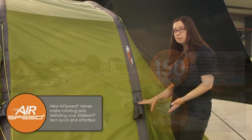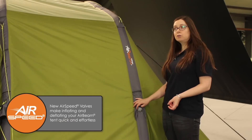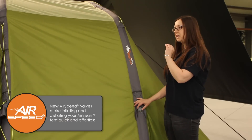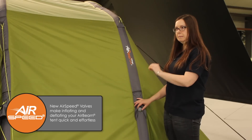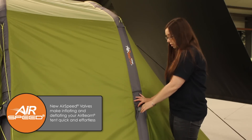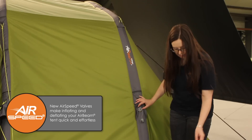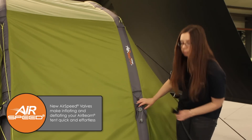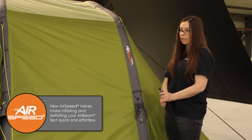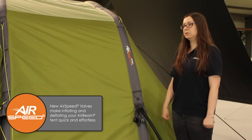We have a brand new Airspeed valve which we're introducing. We've been developing this over the last three years to make inflating and deflating your air beam even more simple than it currently is. There's no screwing or unscrewing of the valve at all. To use it, you simply take the cap off the top, insert your locking adapter in, and inflate your tent.